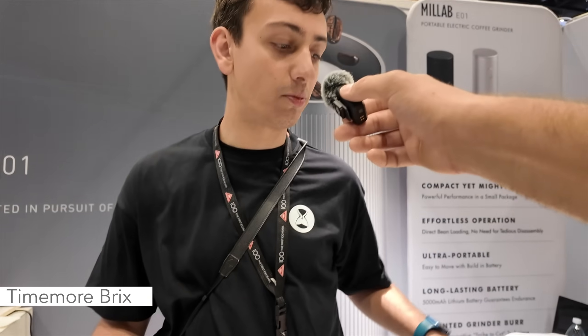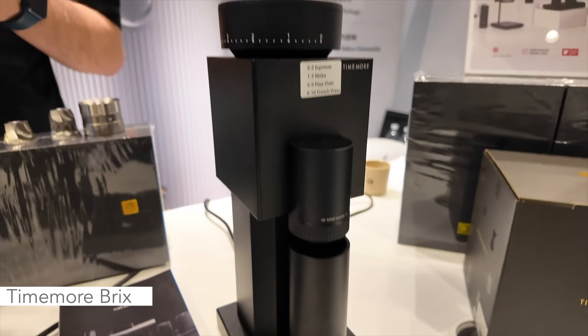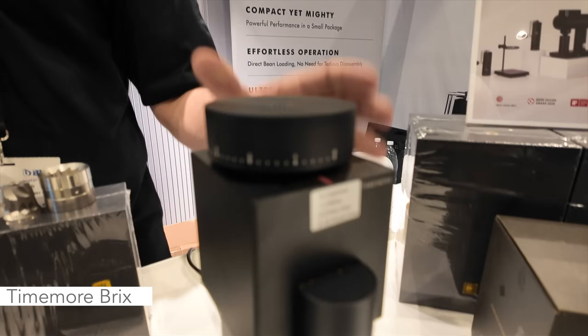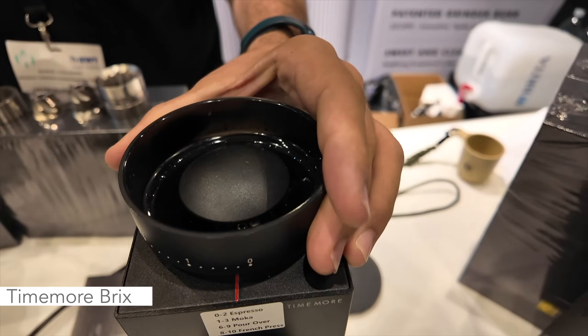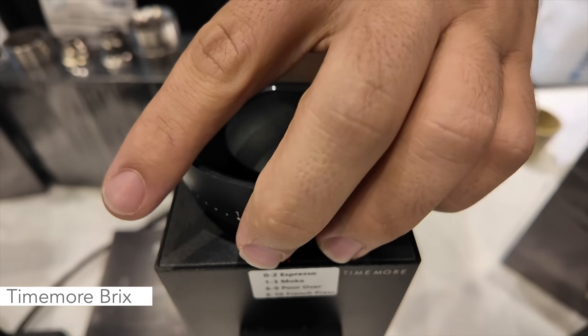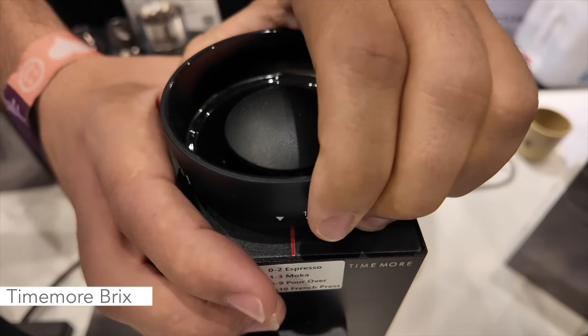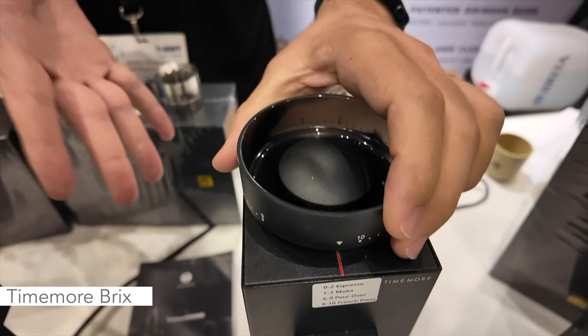What I think is very interesting is this grinder here — you call it the Bricks, is that right? That's right. The Bricks is really neat because it has a lot of the features from our Sculptor but in a much more slim, slimmed-down form. It has a nice quiet motor. We also have a hopper over here that doubles as a grind adjustment mechanism. You can unscrew it and pop it off to access your burrs for easy serviceability — it's a great little grinder and it's not going to wake up the kids in the morning.